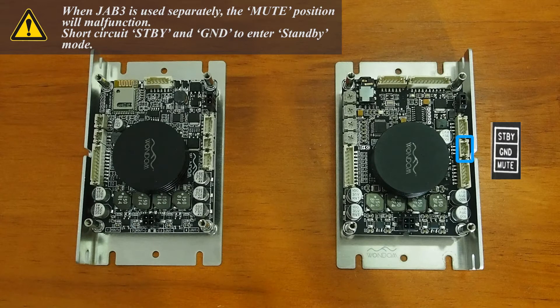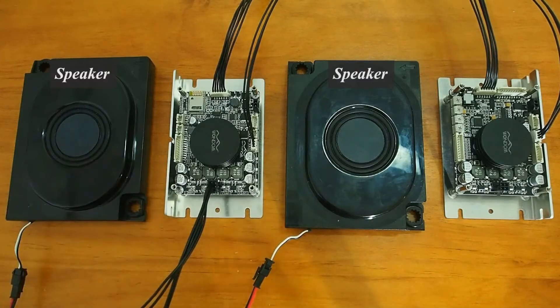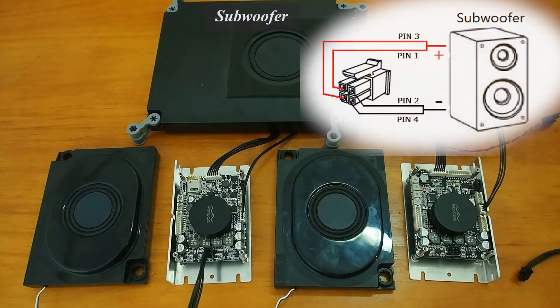Please pay attention to the notes when using the 3-pin connector on JAB3 marked in blue. We connect two speakers to the output stage of JAB2 and connect the subwoofer to the output stage of JAB3, just like this.